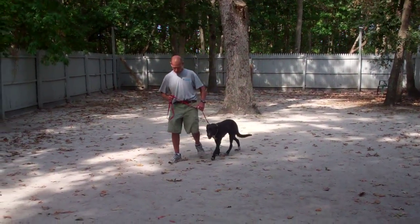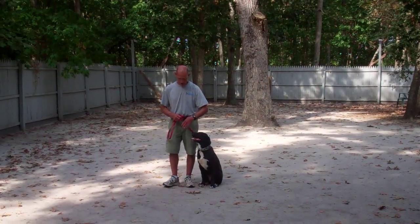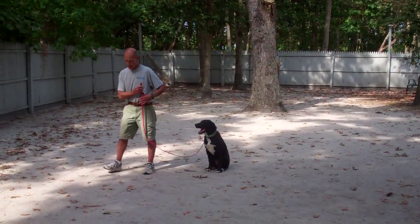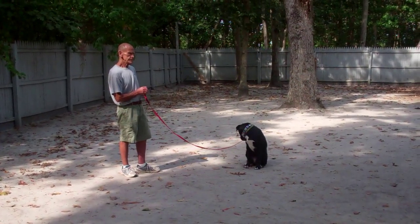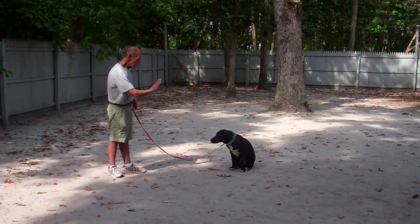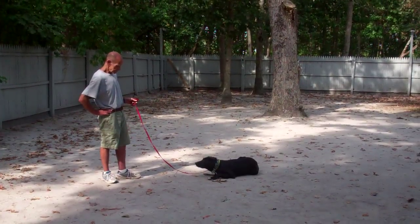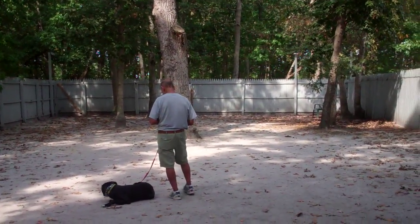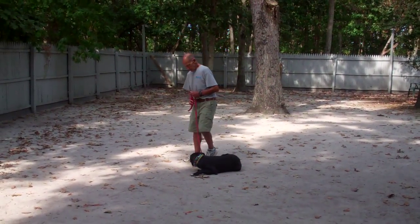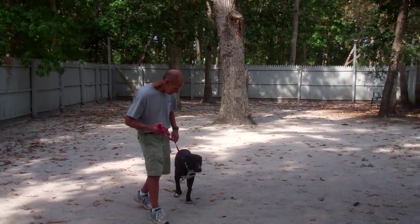The last command to demonstrate is the down from a distance. Leave Sparta in a sit stay, then walk out to the end of the training leash. This is the only command where you use your right hand — Fred uses his right hand to put Sparta down. With all of Sparta's sit stays and down stays, he doesn't move until you allow him to. That was beautifully done.